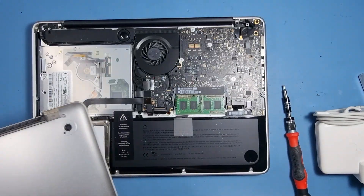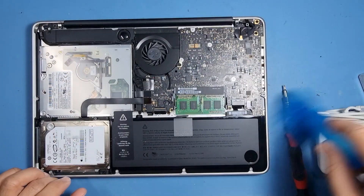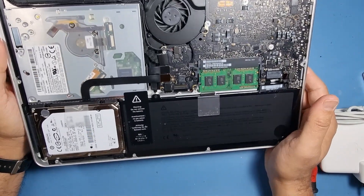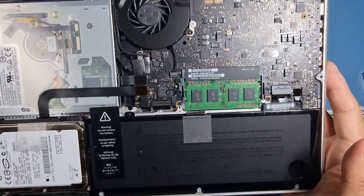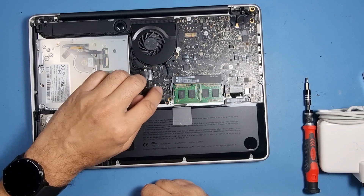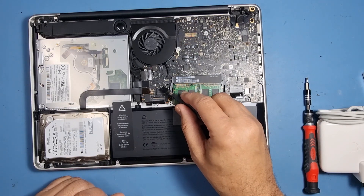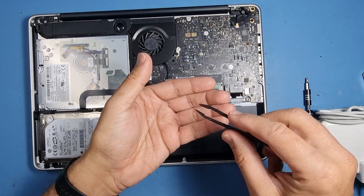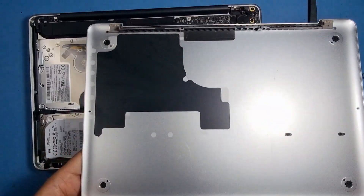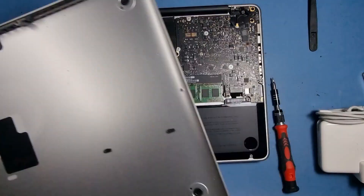Lift off the back. I'm quite impressed — this machine, other than a bit of dust, is absolutely immaculate. Look at that fan — it's never been opened before. I don't think I've seen a cleaner machine than this for a very, very long time. There's also a little plastic ring in here — not sure where that's come from, I'll leave it to one side. The only dust is on the back cover, which is minor, so I'll just give it a quick brush and it's as good as new.